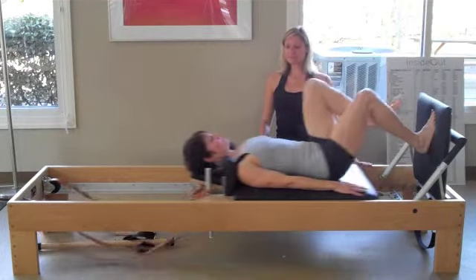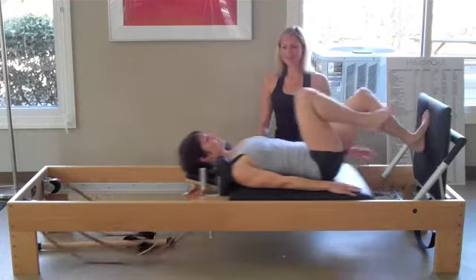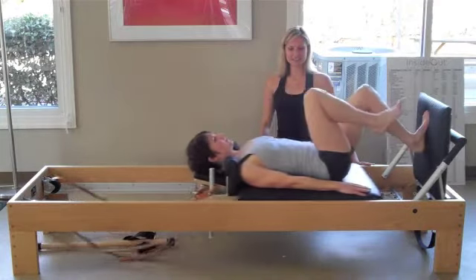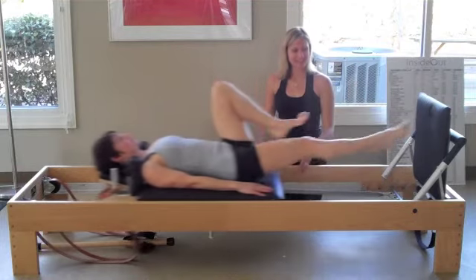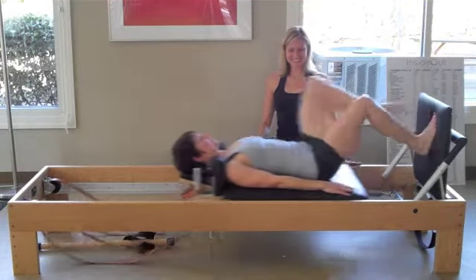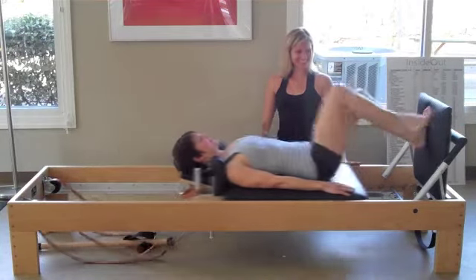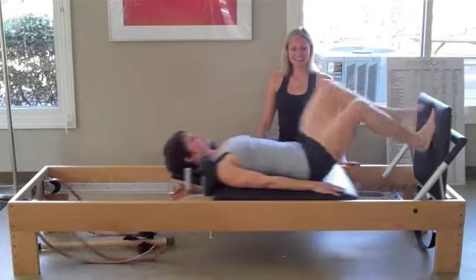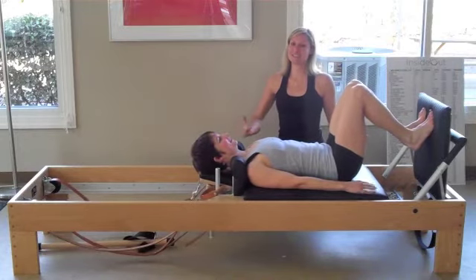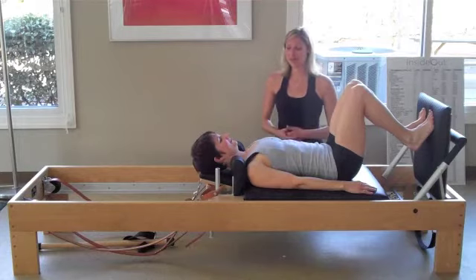We can get pretty creative with the jumps — we can go into leaping and skipping, where you jump and land on the same foot and then bring the spring down, finding the control to not slam the carriage. It's great to allow people to get their heart rate up, to get breathing a little heavier, and feel like they're doing something when they're really missing their running or cycling or whatever it might be. So it's a great tool.